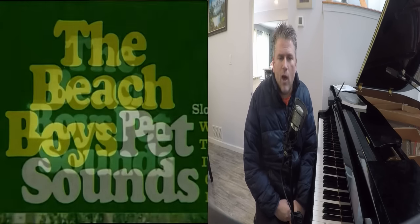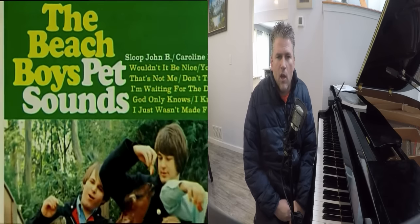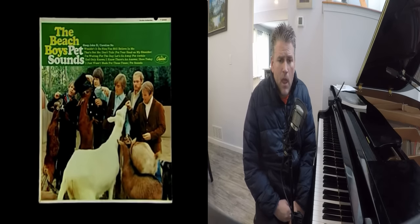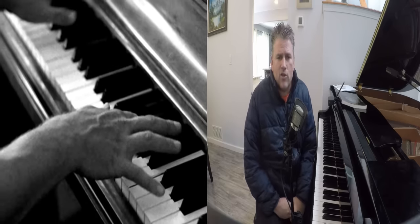As most of you likely know, this tune is one of the crowning achievements of one of the most heralded albums in pop rock history, Pet Sounds by the Beach Boys. Paul McCartney was quoted as calling this song the greatest song ever written, and it just may be. It was written by Brian Wilson, who did the music and the melodies, and lyrics by Tony Asher.